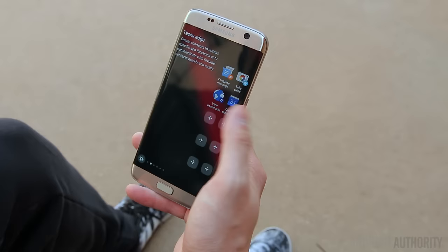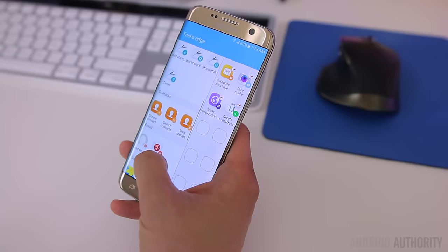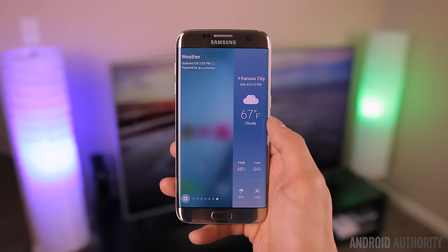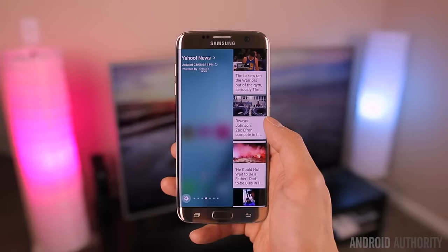New to the Edge interface is TaskEdge and Edge Panels. With TaskEdge, you can create shortcuts to your most commonly used tasks like taking a selfie or creating a calendar event. Edge Panels will show you quick information at a glance such as Yahoo News, sports scores, weather, or stocks, and you can download more from Samsung's Galaxy Apps. They're pretty much accessible from anywhere on the phone including the lock screen, but it does get a little cluttered when you have a lot of panels enabled, and it may take several swipes to find the panel you need.